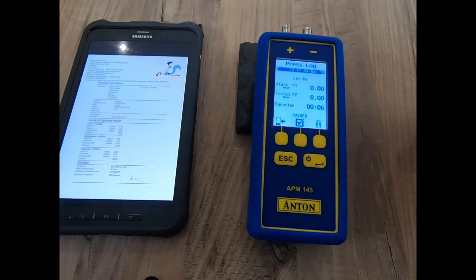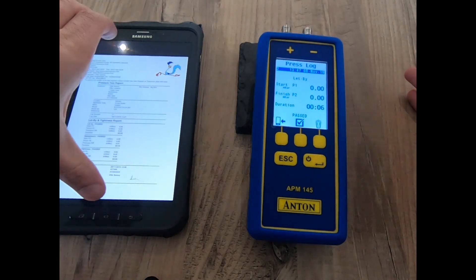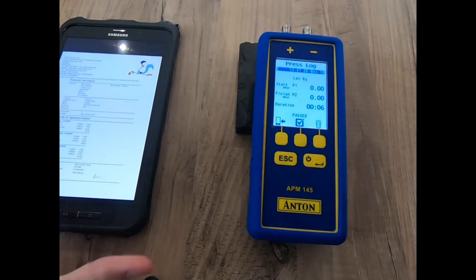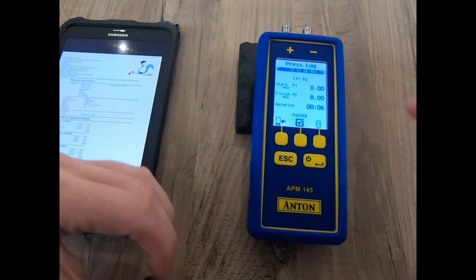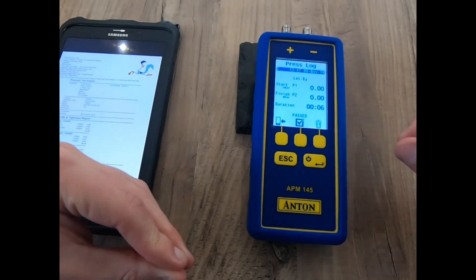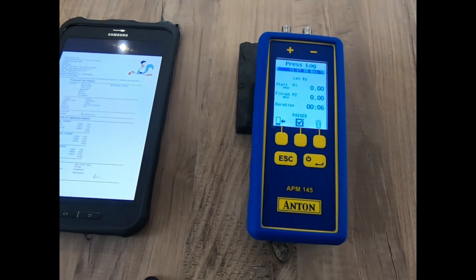There are further videos available on our website showing how to work your way around Sprint mobile, so look out for those. For now, that completes a brief look at how the pressure menu works and how the APM145 can really help you in your day-to-day work. Any other questions, pop online and ask one of our representatives for help — thanks very much for watching.